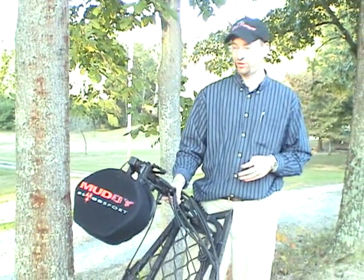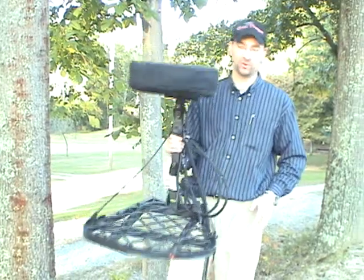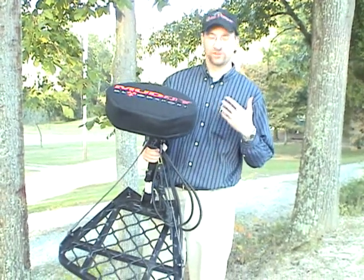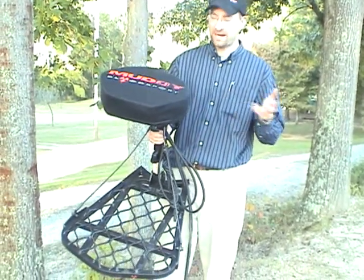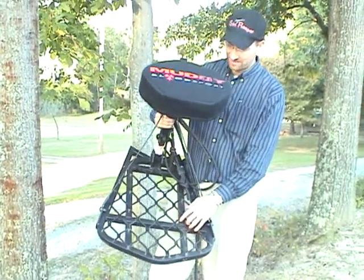Welcome to another Bean Pick. This is the October 2011 edition, and what we're talking about today is the all new Muddy Bloodsport. This stand is new for 2011 and it's going to be the ultimate pack in, pack out, hang on. It is the exact same platform that we've seen from the Muddy Hunter stand.